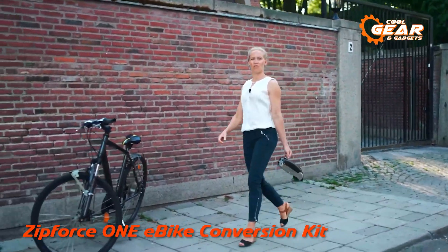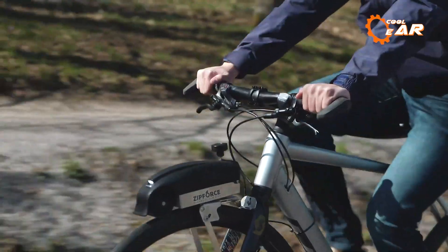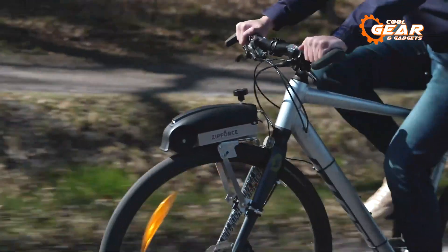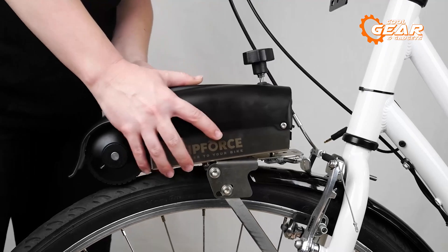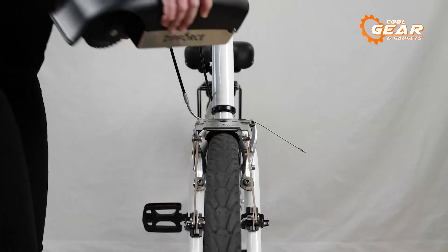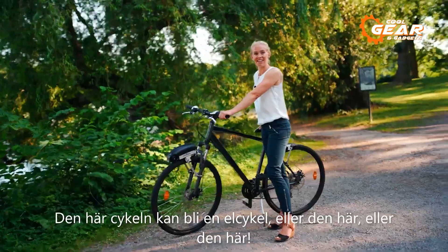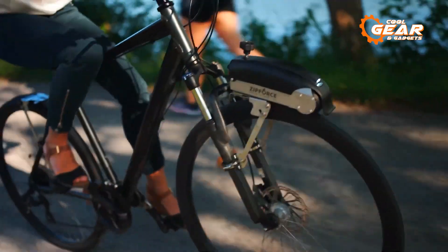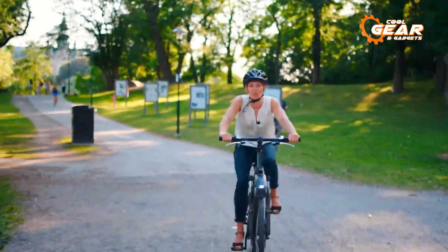Elevate your cycling experience to new horizons with the Zipforce 1 e-bike conversion kit, a remarkable innovation that effortlessly transforms your standard bicycle into a fully-fledged e-bike. This comprehensive kit comes equipped with a powerful motor, a reliable battery charger, a responsive pedal sensor, and a sturdy bike mount — everything you need to fully embrace electric cycling adventures. Experience the pure joy of extended journeys with an impressive range of up to 60 km, while the 250W motor seamlessly provides assistance at speeds of up to 25 km per hour.